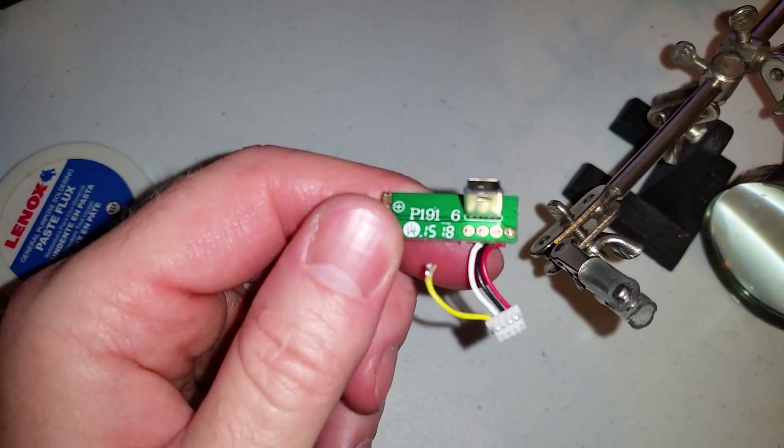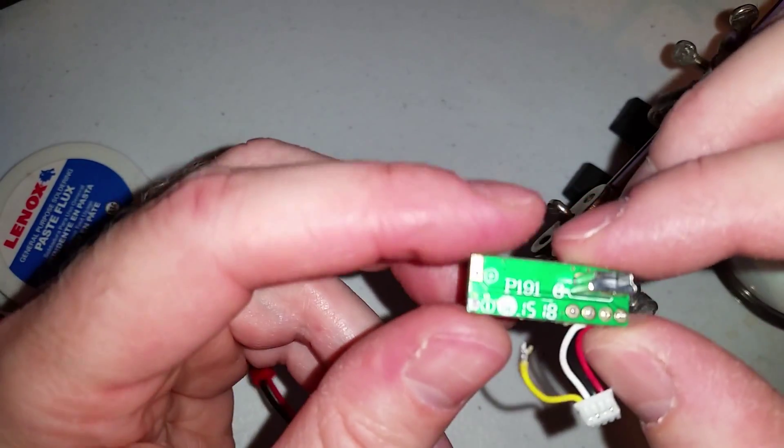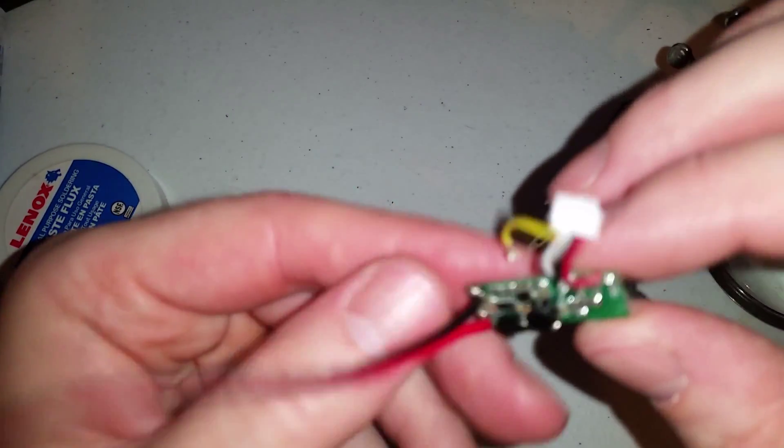A little bit of isopropyl alcohol squirted onto the glue will take that off.